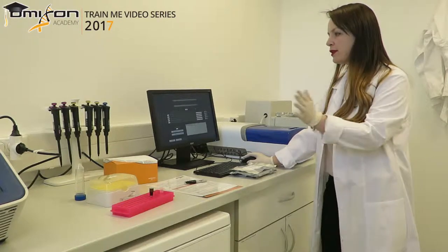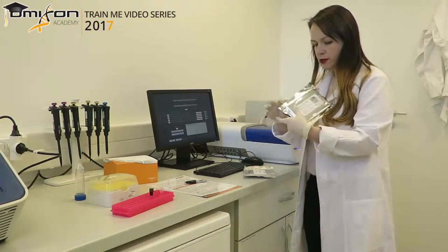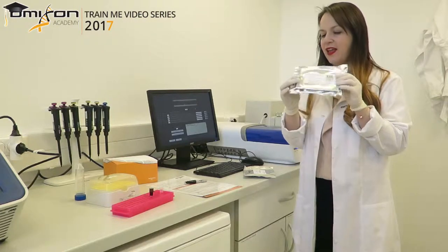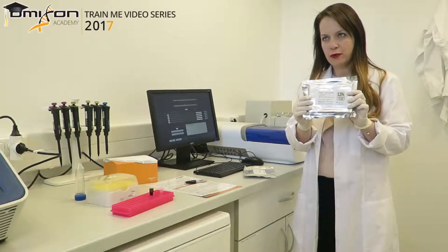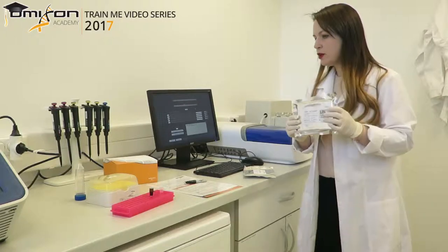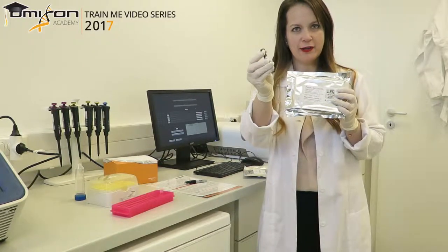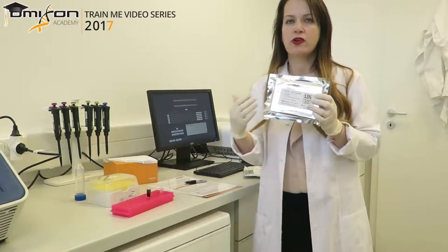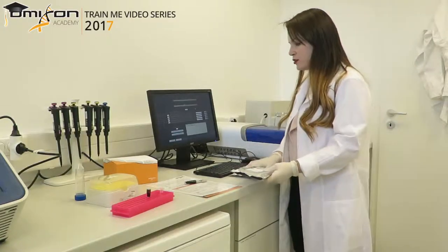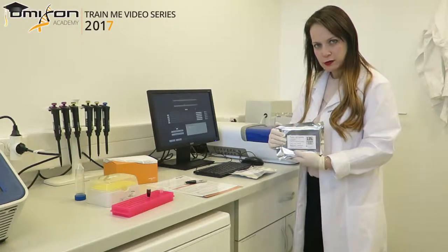We input all of the information that we need. For this process we use the 1.5% dye-free agarose cassettes. These cassettes do not contain any ethidium bromide and are based on fluorescently labeled markers. We use an internal marker that is fluorescently labeled — we mix it with our library and then use only one lane in this cassette.